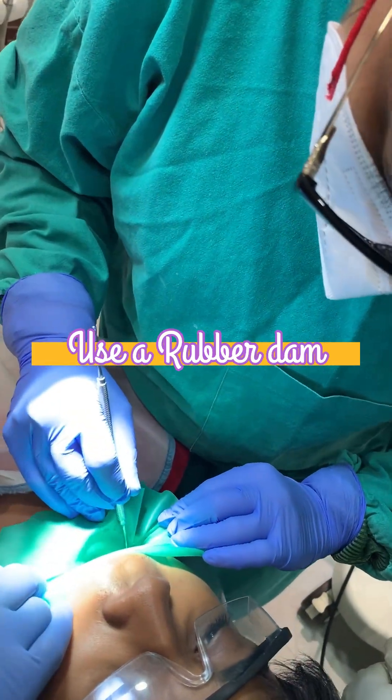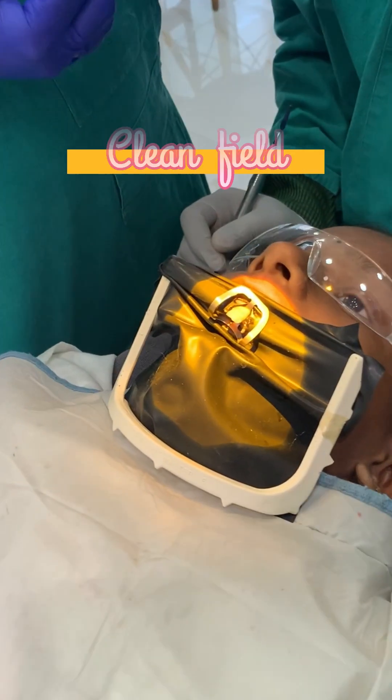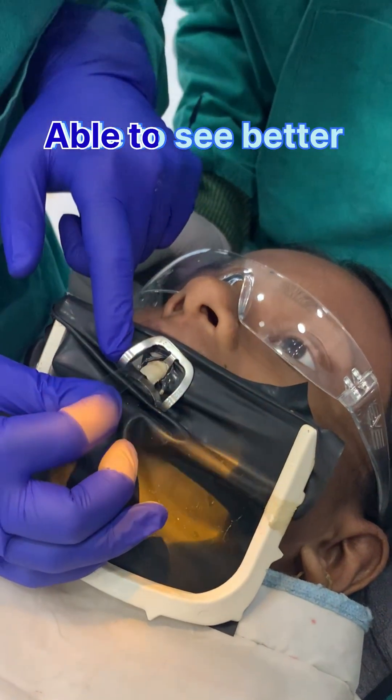Rubber dam will move cheeks and tongue, so you will get a clean field plus your cheeks will not come in the way, and you will obviously be able to see better.